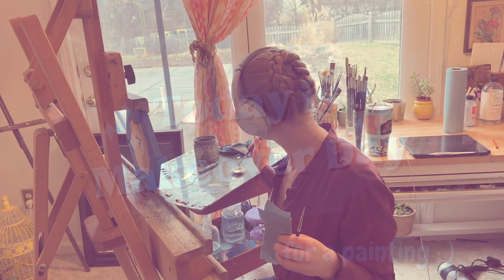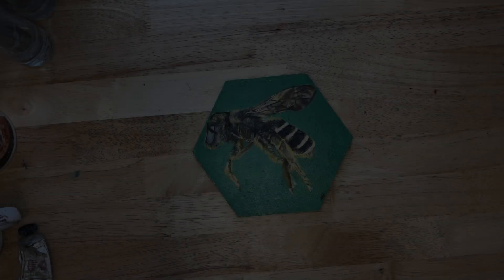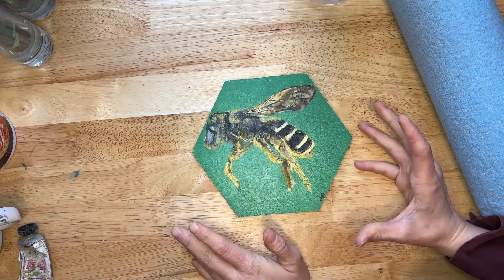Today is makeover day. I have a painting that is an older painting that I'm excited to share with you, and I am going to work through redoing this painting.